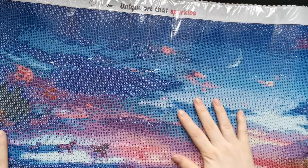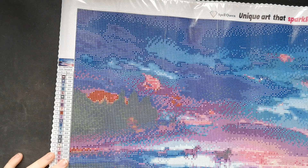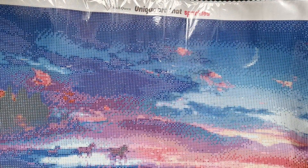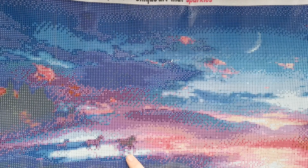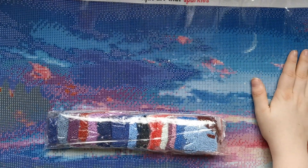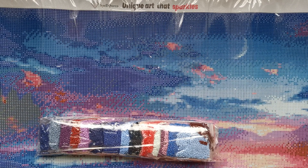Here we go — this one I'm also really excited about. It's supposed to be a long one. As you can see it's a 30 by 60. If you cannot tell, it is supposed to be a little horse family running on the beach, and here are all the colors — this one also needs 30 colors.